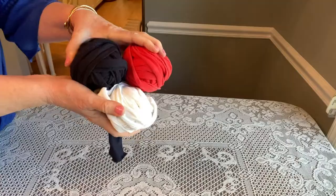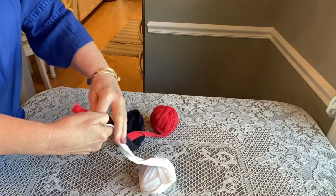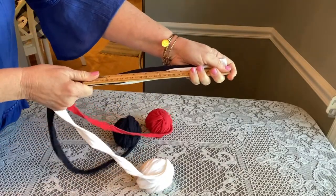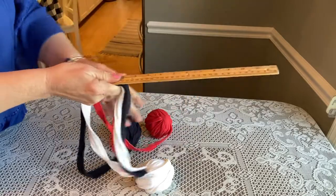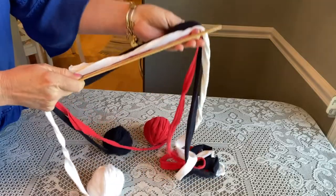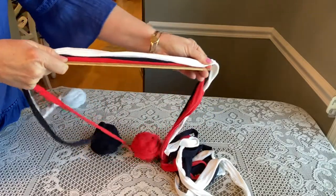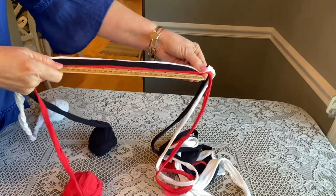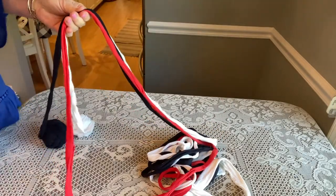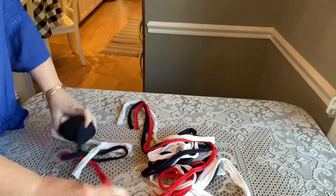I now have three colors for this jump rope. Take the ends and measure out about nine feet. You can make your jump ropes smaller, but I think nine feet is a good size for a child. I'm using my measuring stick — you can hand-measure if you don't have one. That's one, two, three, four, five, six, seven, eight, nine feet. Give it a little extra and cut it. These t-shirts are enough to make another jump rope.